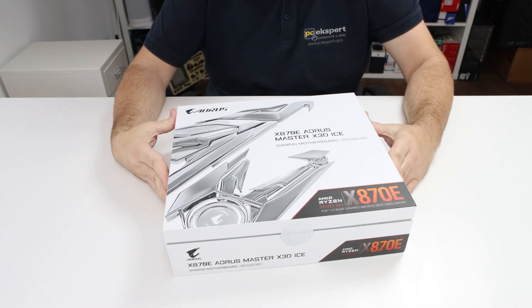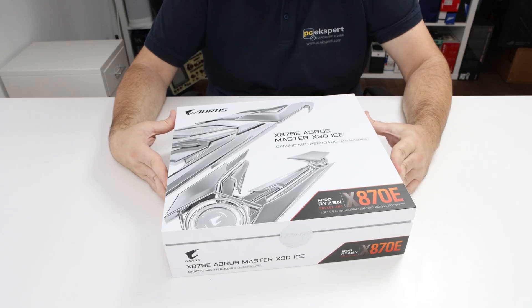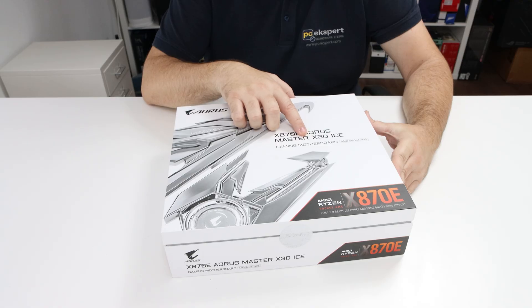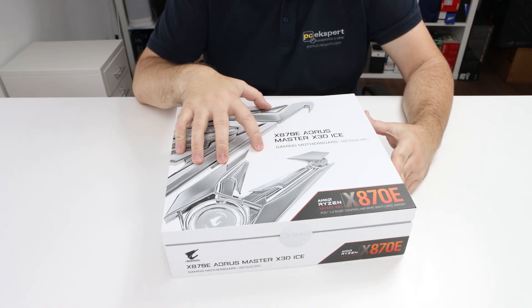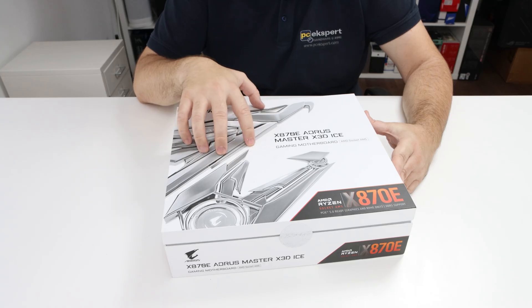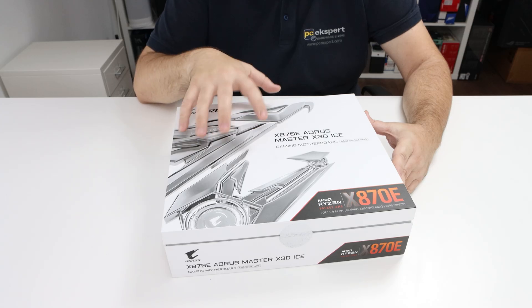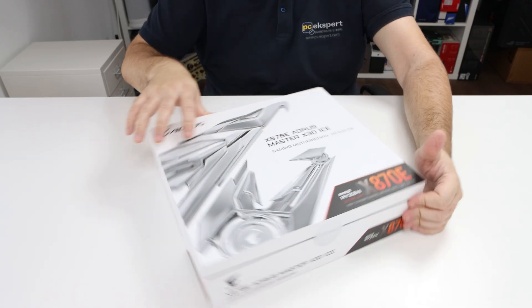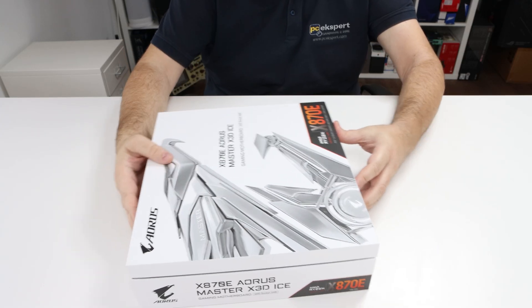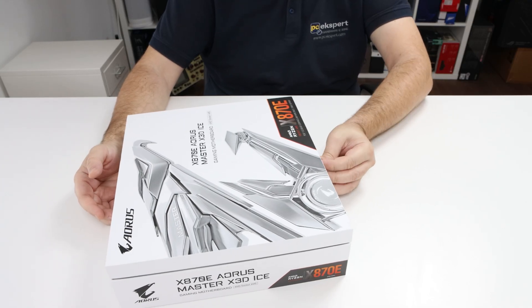Hello. A couple of weeks ago we unboxed Gigabyte's X870E Aorus Pro X3D ICE motherboard, and today we have its Master version. This is an enhanced motherboard in every sense and is for people who demand more and who are willing to pay more. The motherboard itself comes in the same box as the Pro model, so now let's take a look inside to see all the differences.